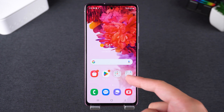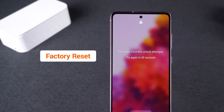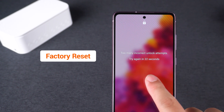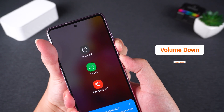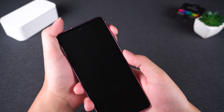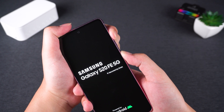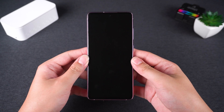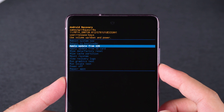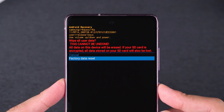If your device doesn't meet those requirements, then the second method might suit you better: using Android Recovery Mode. This solution allows you to perform a factory reset directly on your phone and works for most Android phone brands. First, we need to force shut down the phone by holding the volume down and power buttons until the screen goes black and the phone turns off. Then hold the volume up and power buttons until you see the phone's brand logo, then release them. Wait for the phone to enter Android Recovery Mode. In this mode, you can reset your Samsung phone. Use the volume buttons to select Wipe Data / Factory Reset and then press the Power button to confirm. Next, select Factory Data Reset to confirm again.